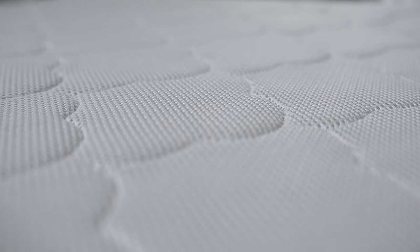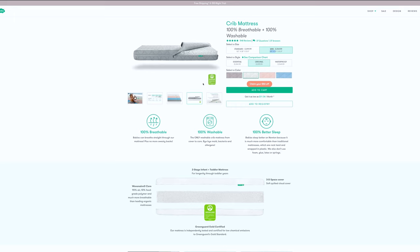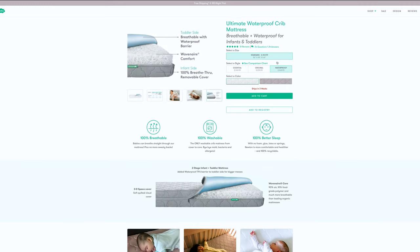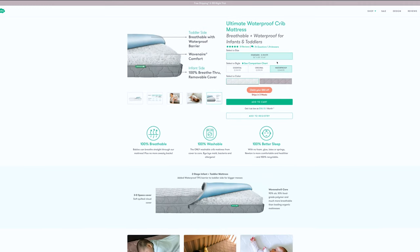The mattress is also GreenGuard Gold certified, which means it meets rigorous chemical emission standards, so that should help you breathe a bit easier when buying it. It's also 100% recyclable, which will help the rest of us breathe easier when you decide to get rid of it. There are three different sizes: the 4-inch Mini for $249, the standard 5.5-inch for $299, or the waterproof standard for $350.